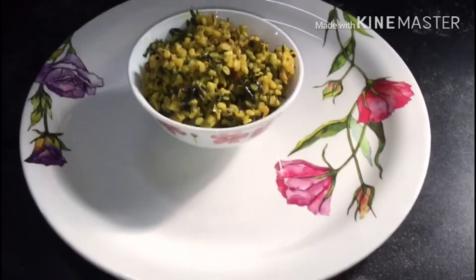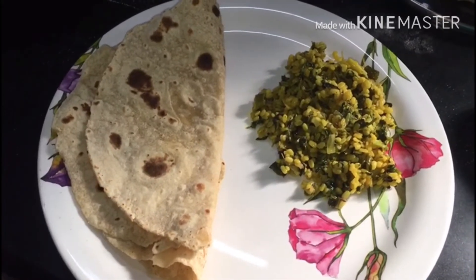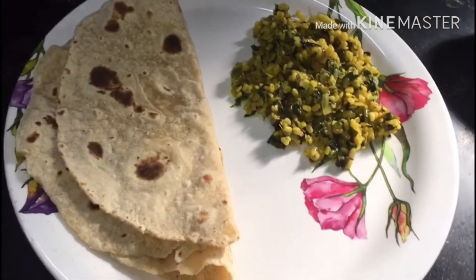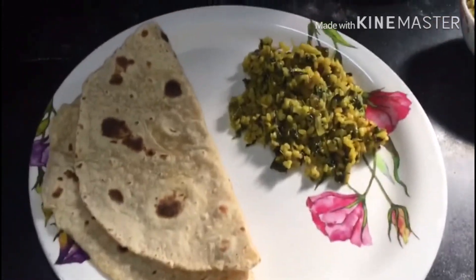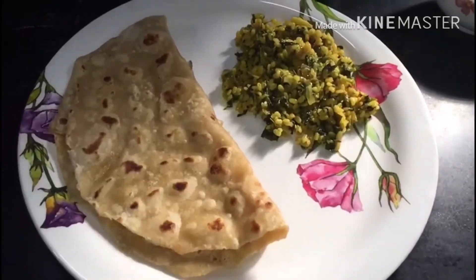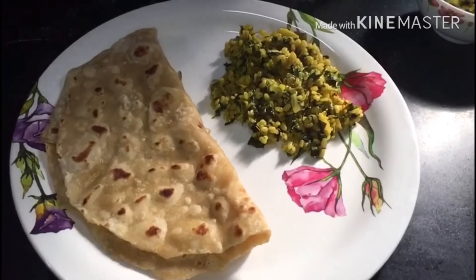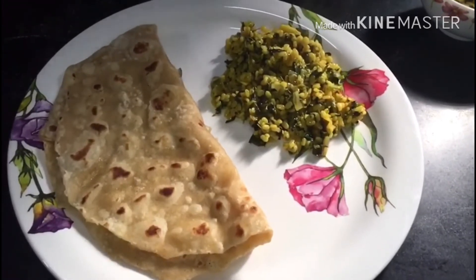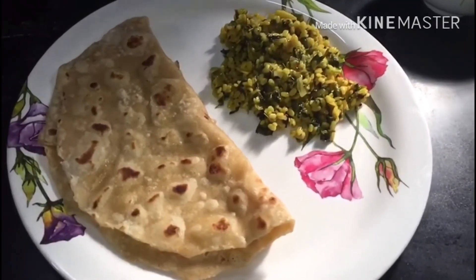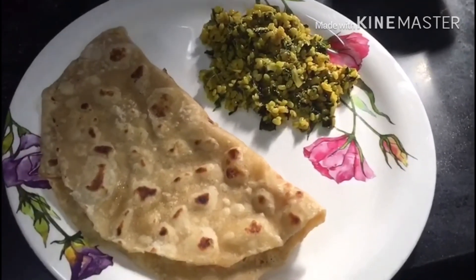If you want to prepare this recipe, please comment in the comment section. If you like this video, please like and share with friends and subscribe to my channel. Click on the bell icon to get the latest updates. Thank you.